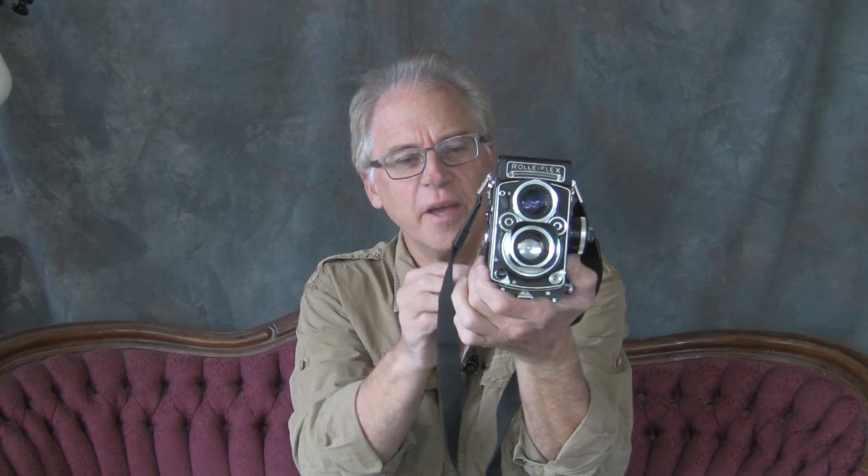It's a Rolleiflex 3.5F and it's my favorite of any TLR I've ever used. It's small, it's lightweight, it's super quiet — I like that. And it's sharp. That's what I did the lake project with.